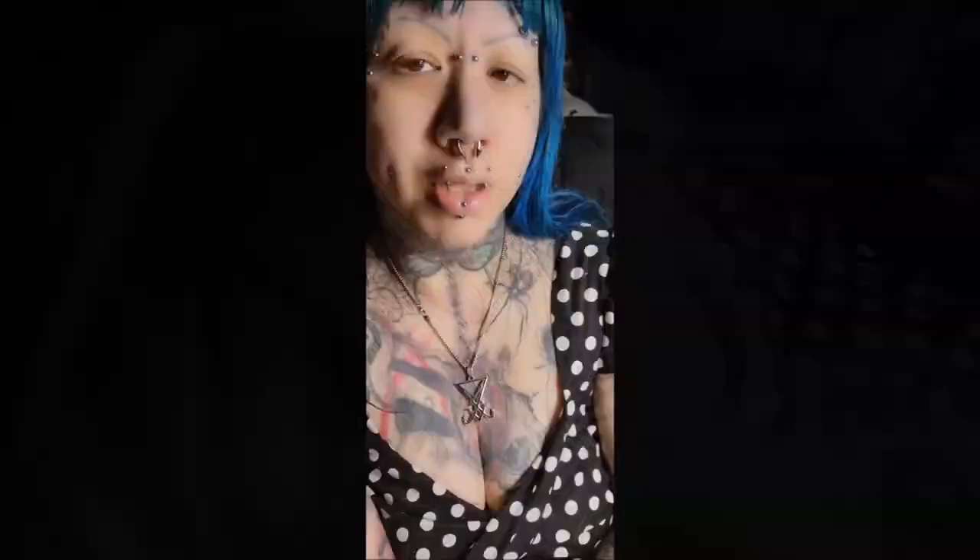Let's give this a try on and see how it looks. This is a quick before shot — this is what I look like with no wig on and no makeup on, and I will be back with the after.